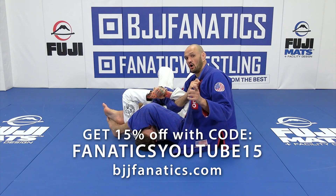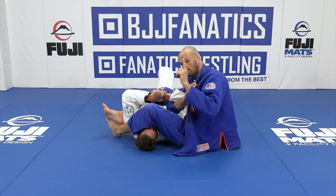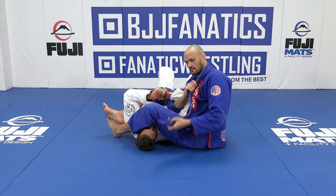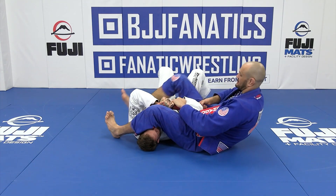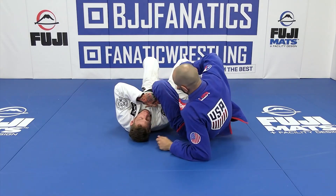Alright, so now we're going to talk about the arm ripper from the arm raiser falling to your left towards the head. So basically, same thing — I'm going to feed the arm raiser here. I'm leaning it back, I tilt to the left, and then my left leg comes over his arm here.